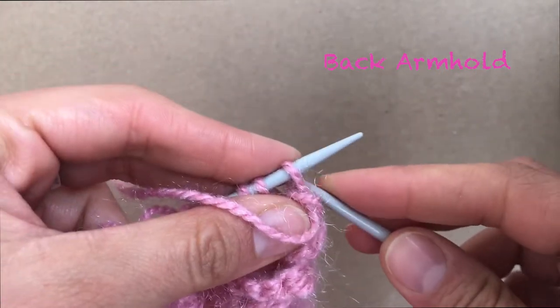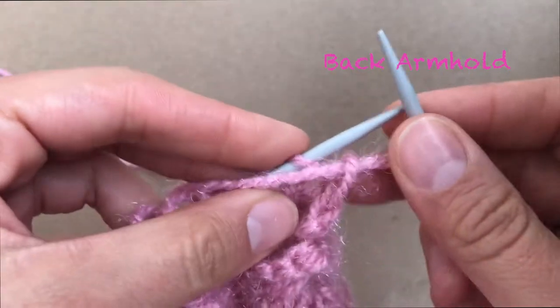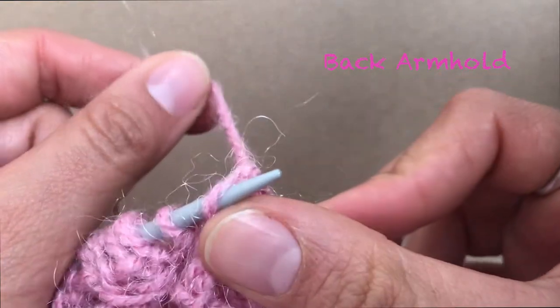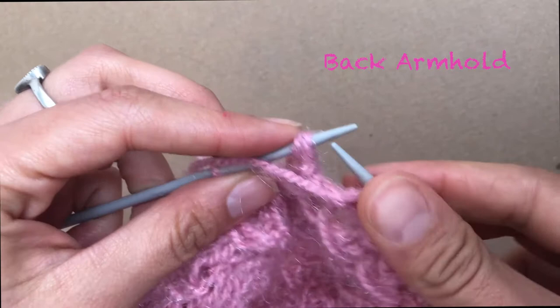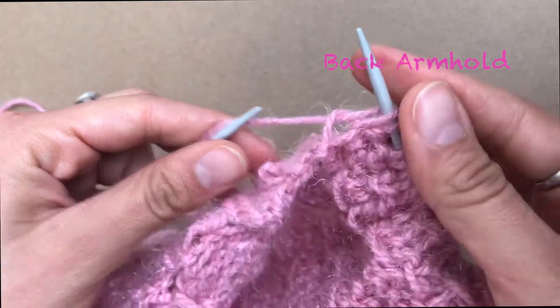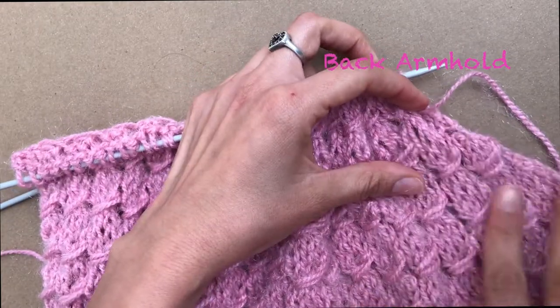This is the last decrease of the armhole. Pass through one stitch and you are just going to decrease one stitch. There you go — one stitch. Finish your row. Here I'm finishing the last row of the decreases, which is the eighth row. The last one you knit normally.